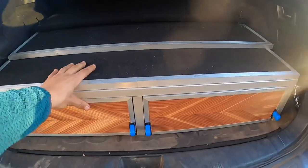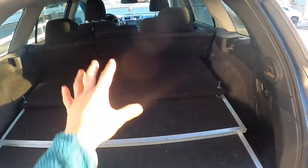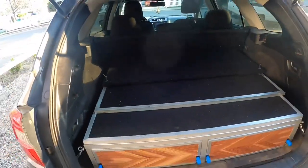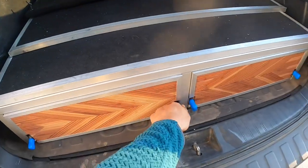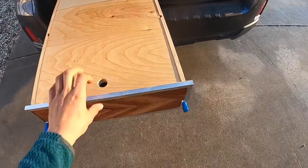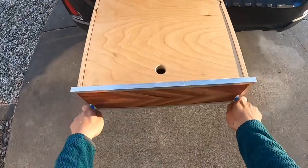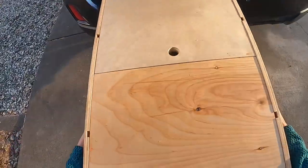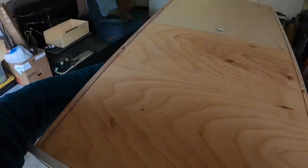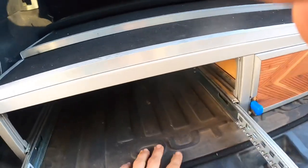One last thing I forgot to mention: how to properly install this in your trunk, because placement is very important — getting it centered and all the way back. When you order one, first thing you want to do is pull out the drawers. Once it's out all the way, push both of these down at the same time and keep pulling. Do that to both drawers — makes it a lot easier to get in. You can see everything going on down here; this is what the frame looks like.